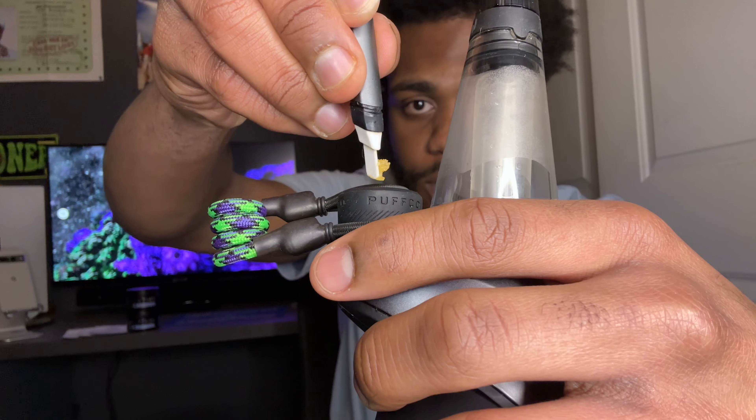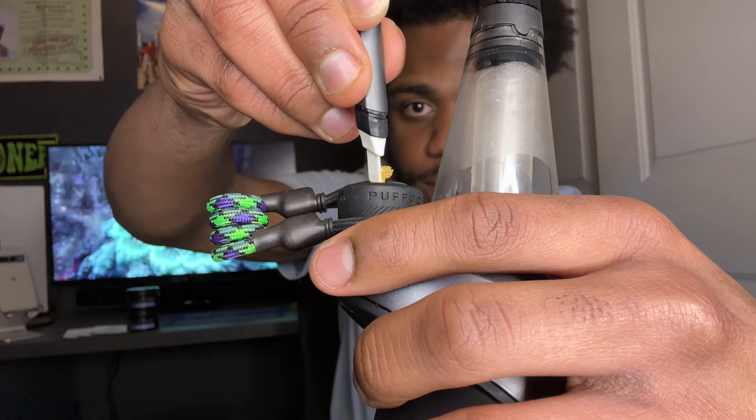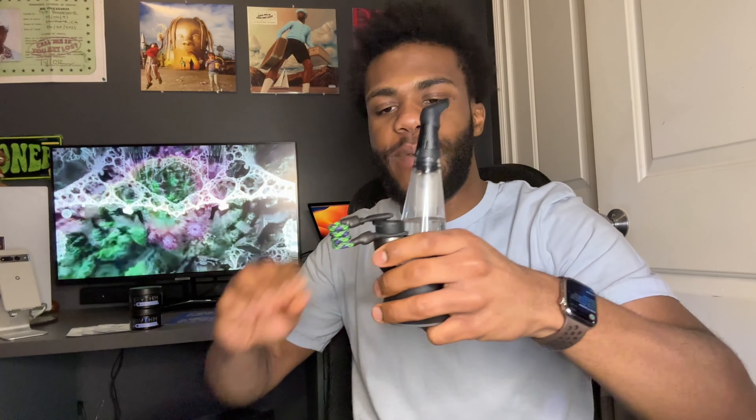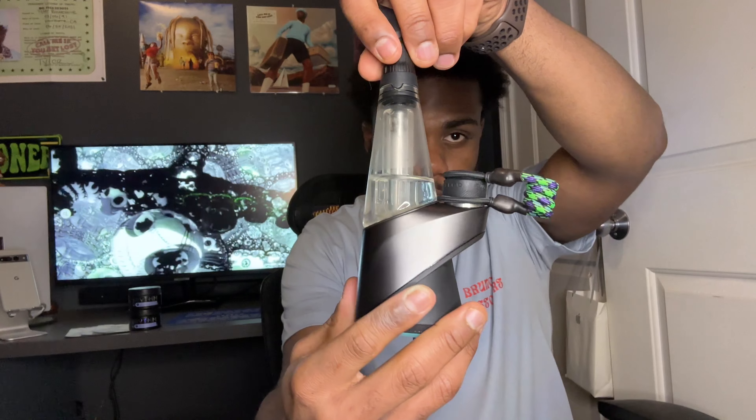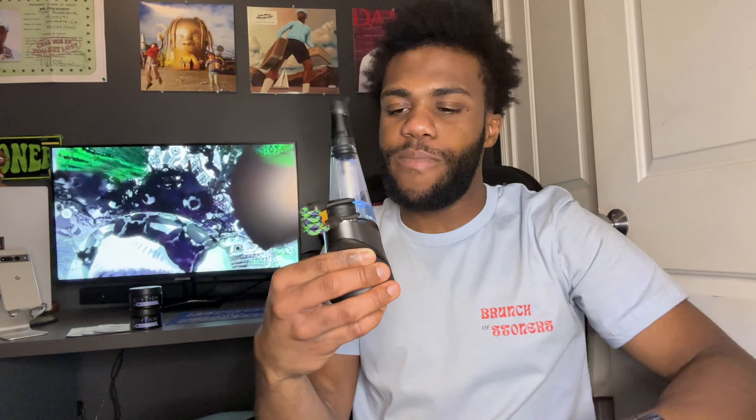Enough talking — let's get our Puffco, grab our hot knife, and get to smoking. Let's scoop up a nice size dab. This will be my first smoke of the day — it's two o'clock right now, so it's a pretty good time to smoke. I wish we had smell vision, just how good this GMO smells. I wish I bought like five more grams, but unfortunately they sold out right after I left, so I feel like I got one of the last ones and I'm really glad I did.